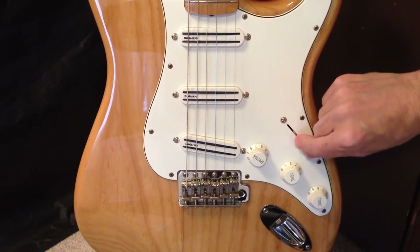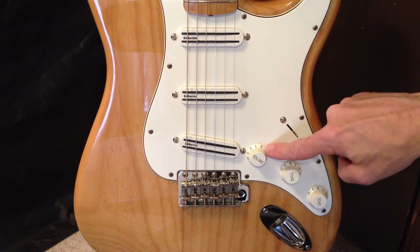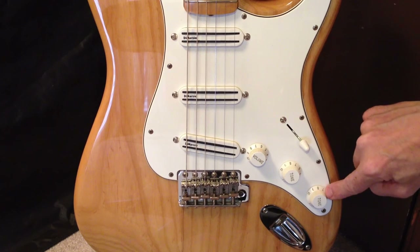It's got the standard five-way selector switch that you find on most Stratocasters. You have a Master Volume Knob and two Tone Knobs — we'll call them T1 and T2.